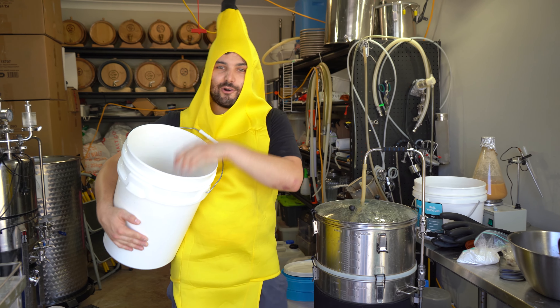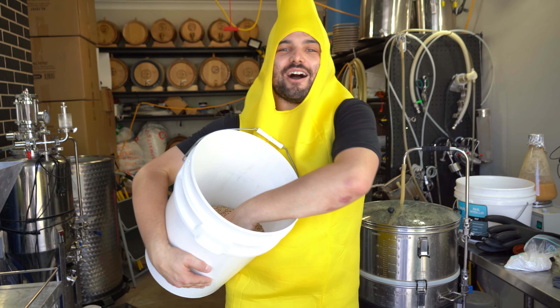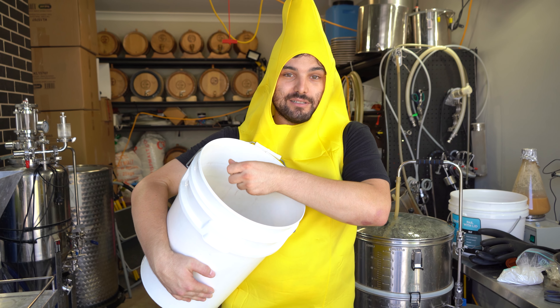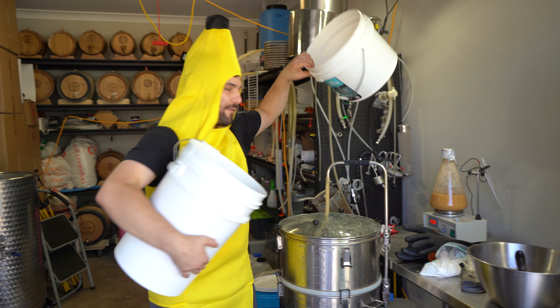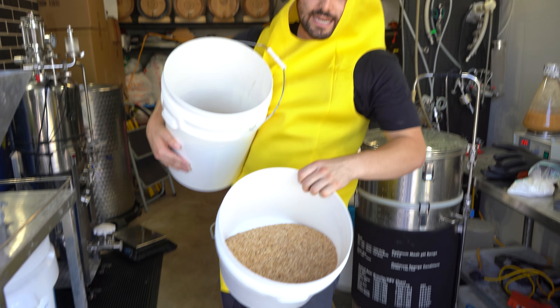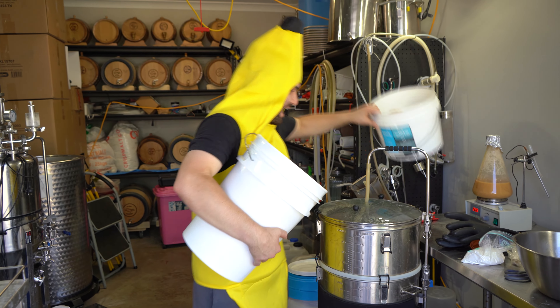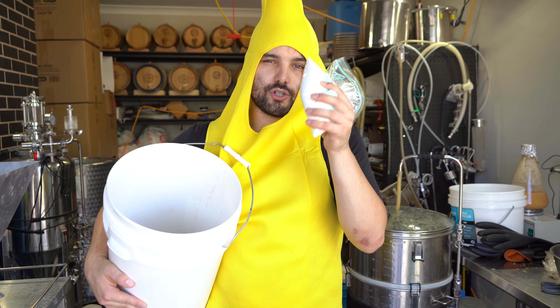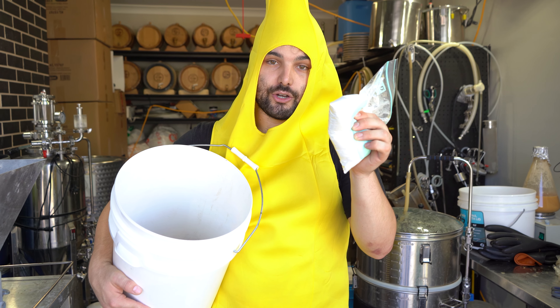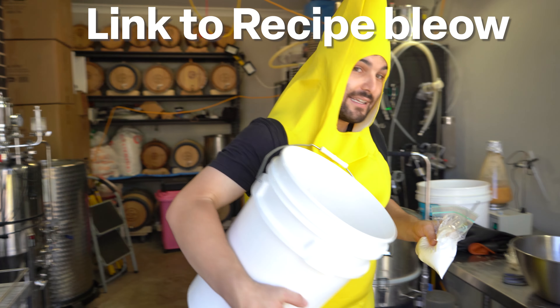Because we are using a whole bunch of wheat — half of this grain build is wheat — and then there's a bunch of gluggy banana in here, we are also gonna use half a kilo of rice hulls to make everything flow a little bit smoother through the mashing process. And topping it all off, when we hit the boil phase, 250 grams of lactose to give that silky milkshake style beer finish. So let's hop to it.